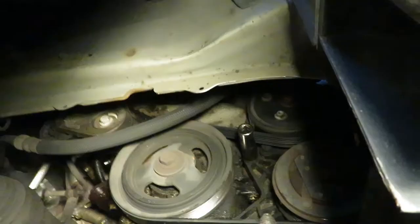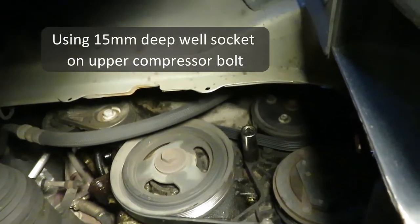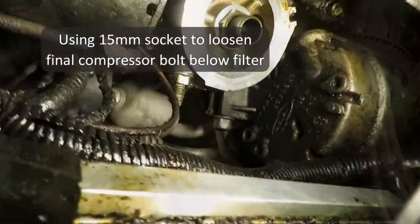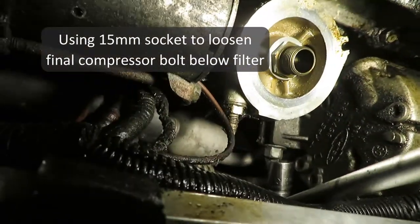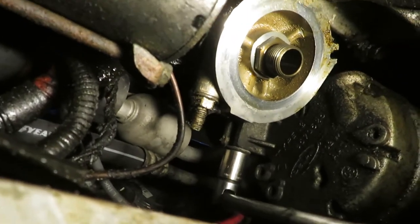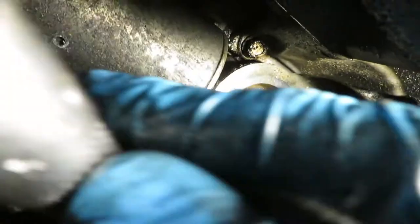It's broken. On the upper one you just need a 15 millimeter deep well socket — and it's broken. Right below and behind that filter adapter is the third bolt, also 15 millimeter. It's got a regular socket and a breaker bar — knocking it loose and turning it out.